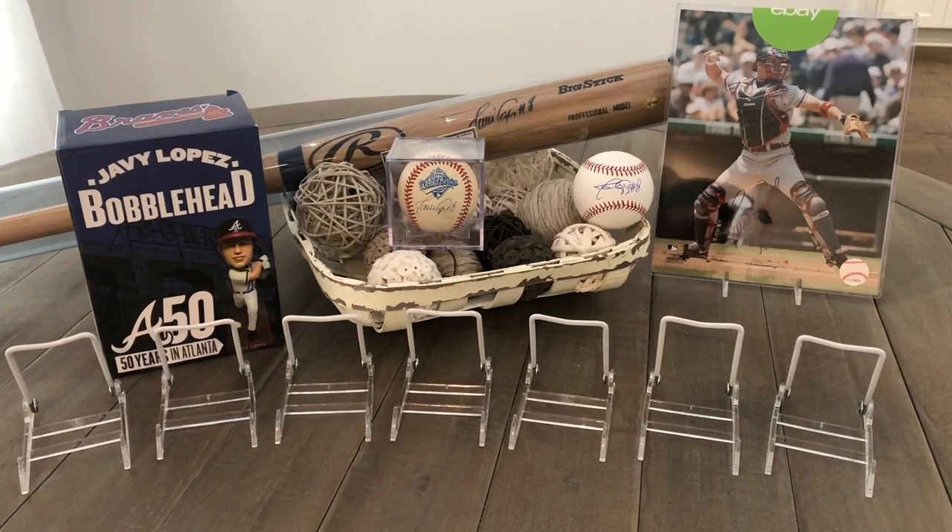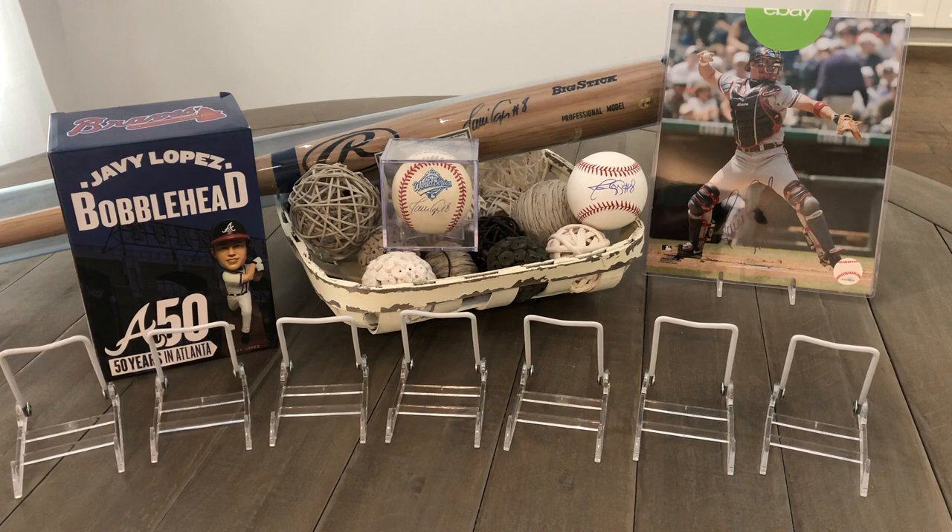I got the bobblehead from a Braves memorabilia group — that's where I get the majority of my stuff, with a few things from eBay. That one's got the green sticker on the top right. And since we're talking about that one, this 8x10 is actually inscribed for the 96 NLCS MVP that he had won. I love that picture — it's one of my favorite images. I want to frame that with my game-used jersey and maybe a couple of cards in a neat little design.